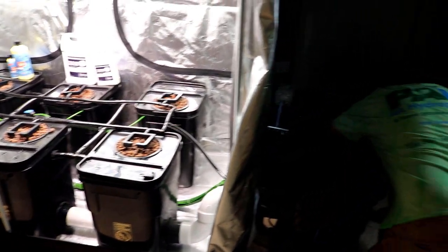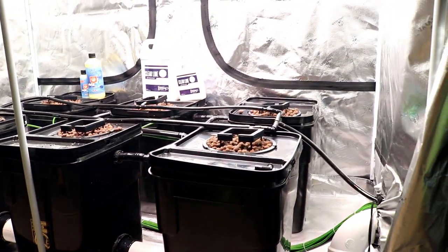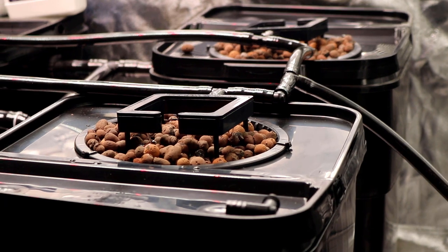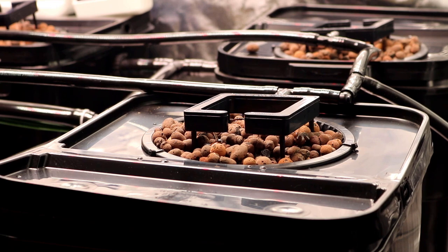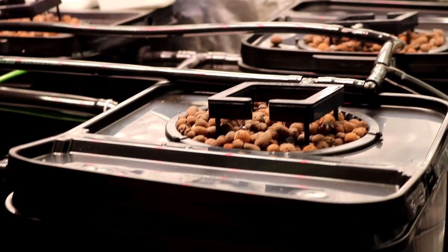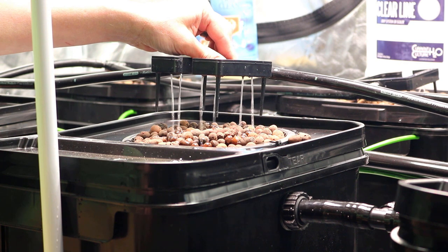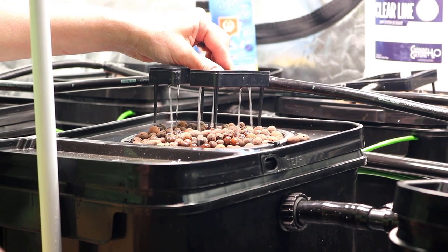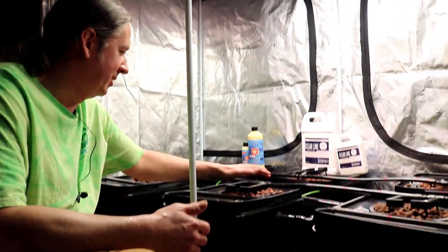Let's go ahead and plug this thing in. I'm probably going to end up turning it down a little bit. And there it is. Pretty much it's going to drip through all day long. It's a good size pump for this — you don't need to have it shooting out. It's going to actually make a huge mess if you do, and I've done it myself.